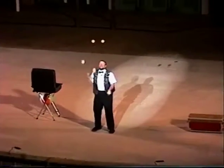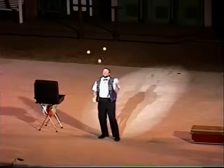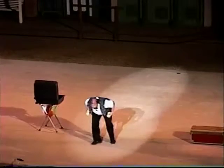Would you like to see a trick? Yes! This is a trick. Come on. Now I'm going to catch one of these on the back of my neck. Keep your eyes on the orange one. There you go.